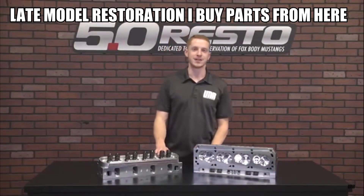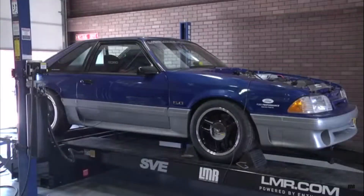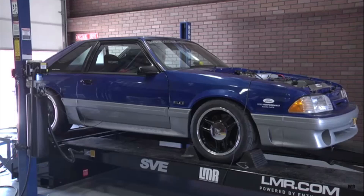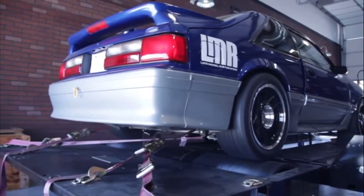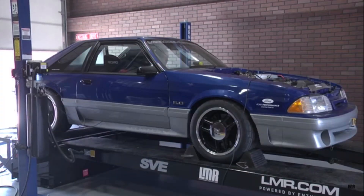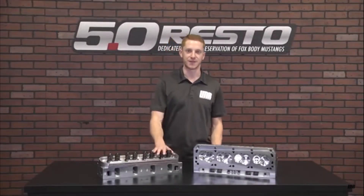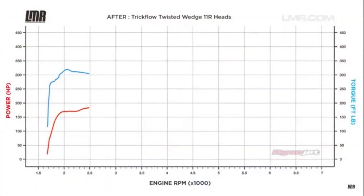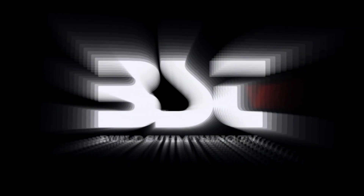The car managed to make 317 horsepower and 349 pound-feet of torque, and that was with 110 leaded race fuel. After the pull with the 11R head and stage 2 cam, the car managed to put down an astonishing 363 horsepower and 376 pound-feet of torque. We'll see you next time.